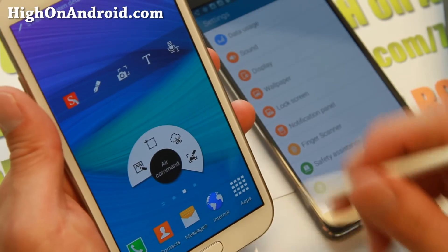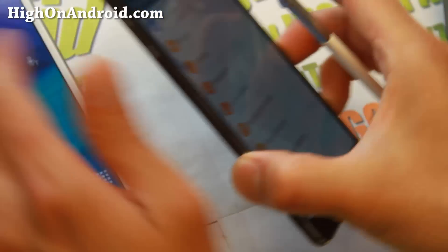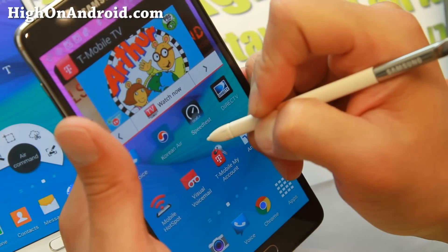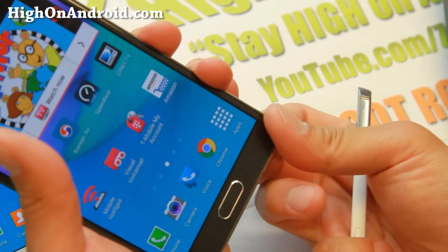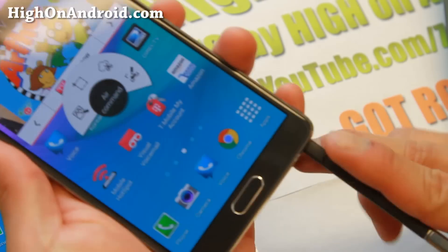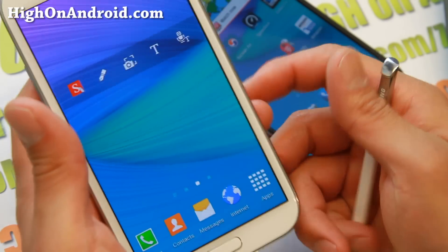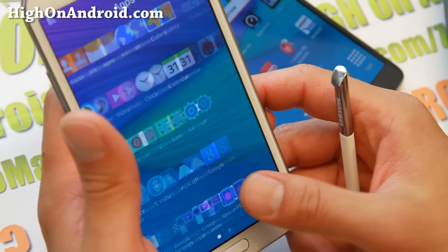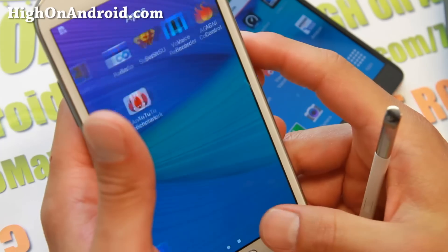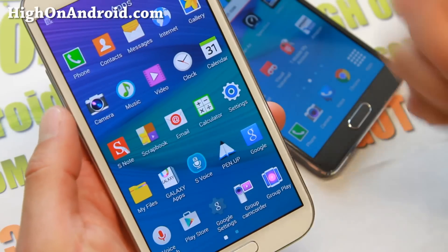Let's take a look at the S Pen — it's the exact same one as the Note 4. Of course, there is no S Pen windows. One of the things I like about Samsung is that all of their firmware are publicly released through their Keys program, and it makes it easy for developers to easily port all the new software features.